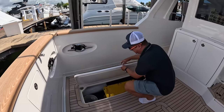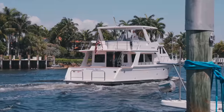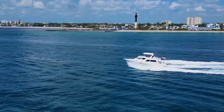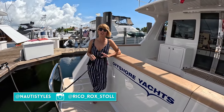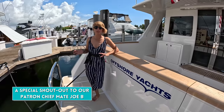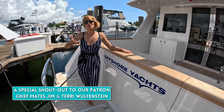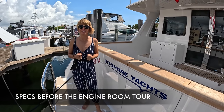Welcome aboard this newly redesigned and upgraded Offshore 54 model. A couple of months ago, we filmed a pre-owned Offshore 62, and you absolutely loved it. Offshore reached out and said, since you were talking about that 54 that Rico has been obsessed with, we have a brand new one — this model went through some changes and upgrades. We were like, twist our arm, we're coming. We get to tour this brand new model and I don't think there are many tours out there.